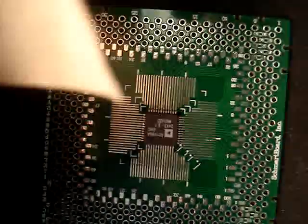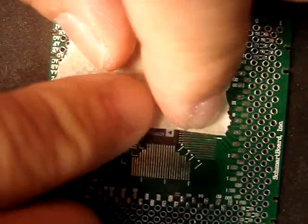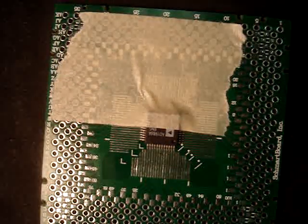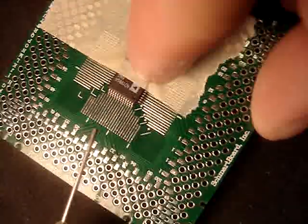The first step is to tape down the component, leaving the side you are going to solder open. Next you just need to add a little bit of solder flux to the side that you are going to solder.